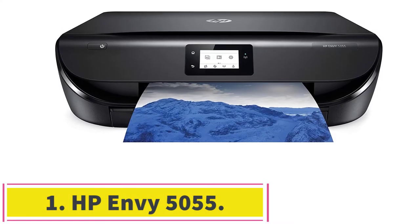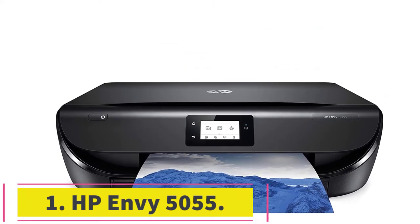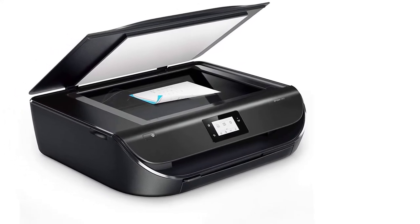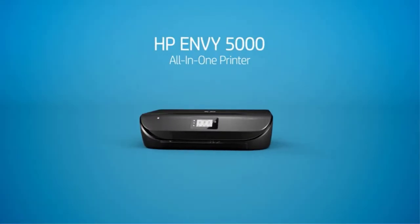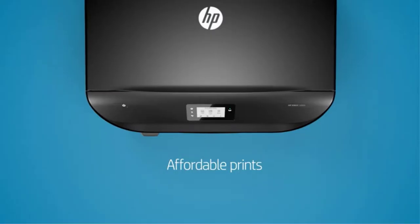Starting at number 1: the HP Envy 5055. The HP Envy 5055 is the complete homeschool printer. It's outfitted with multiple connection options — Wi-Fi, cloud printing, Bluetooth — prints with perfect resolution, and can handle just about any size or weight you need. It's versatile, fast, and reliable.